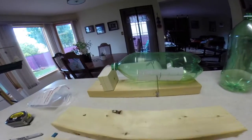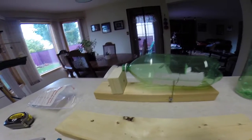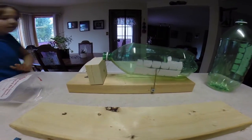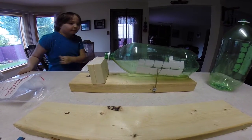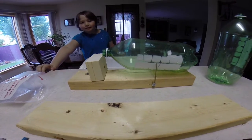This is a trap that's completed and basically it's comprised of a couple of pieces of two by four, a pop bottle, a little bit of coat hanger, and some screws and washers.